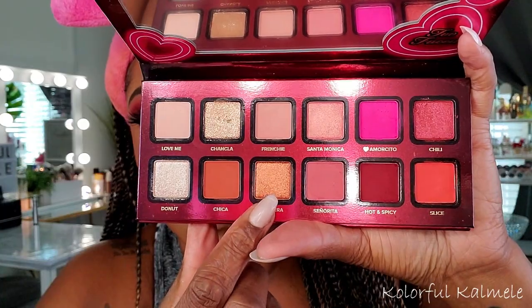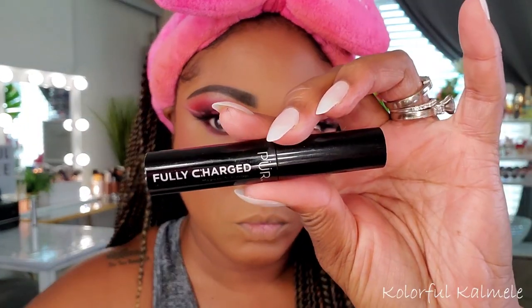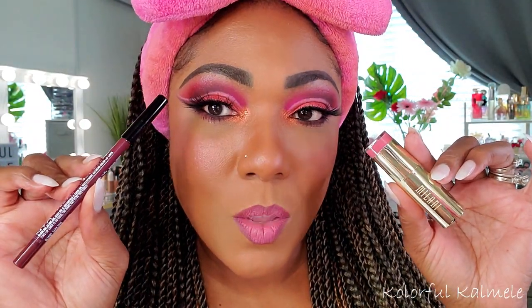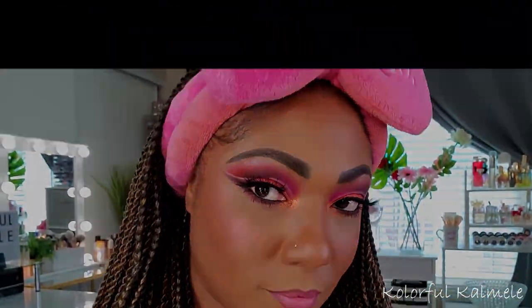For my inner corner pop I went with the orange shade Pantera — sprayed my brush and tapped it on the inner corner, and I loved how it looked with this eye look. For lower lashes I used my Pure Fully Charged mascara. I forgot to record my lips, but I used a NYX lip liner with a Milani matte lipstick in Darling — a good match. This truly feels like a Valentine's Day palette, and hopefully you enjoyed watching me create this look. See you on the next one!